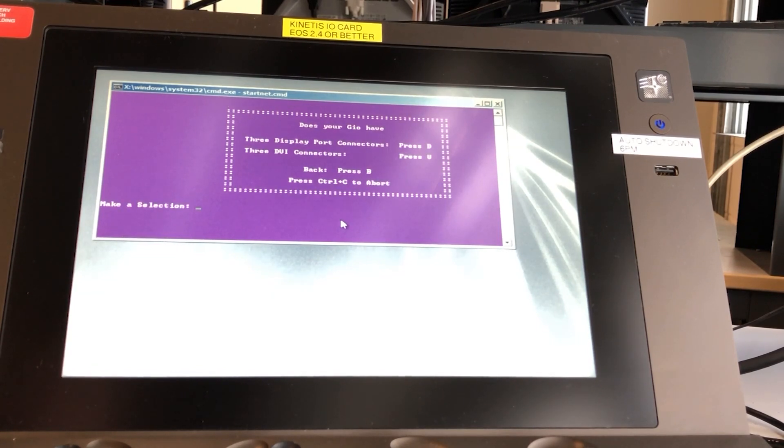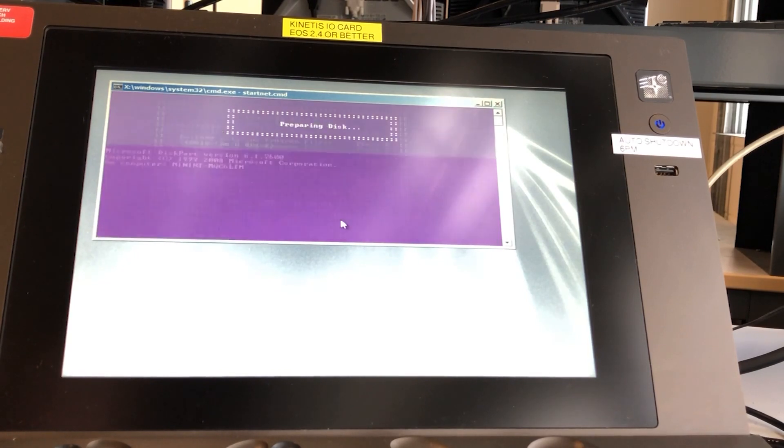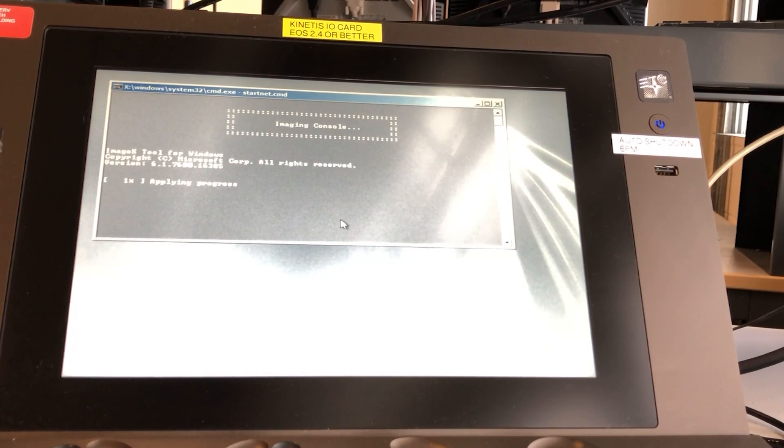Then we have a simple question to determine which revision of hardware the console is. Finally we want to push A to reimage the entire console. Now you can see the console is being re-imaged and the hard drive is being erased.